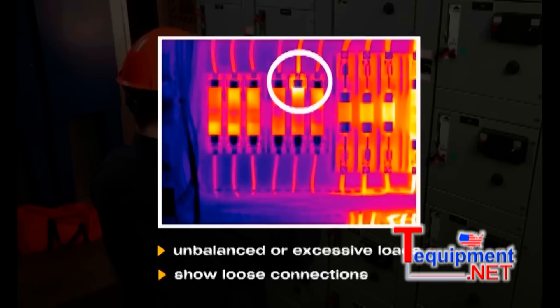Without thermal imaging, you may complete your inspection and assume the electrical system was working properly. With thermal imaging, you can now verify this.